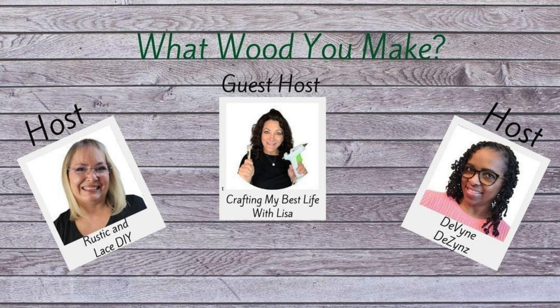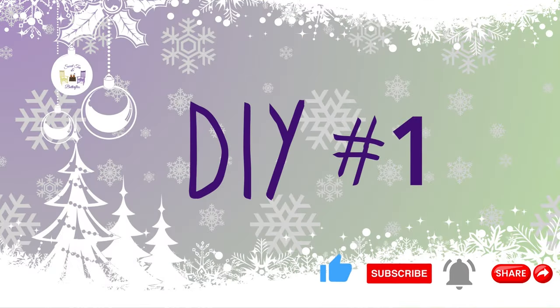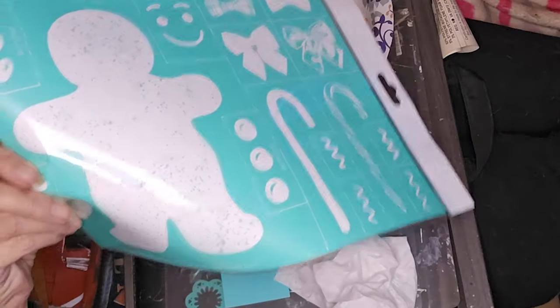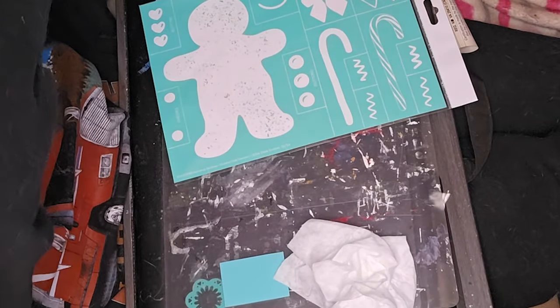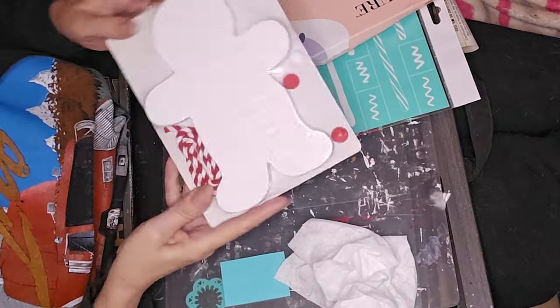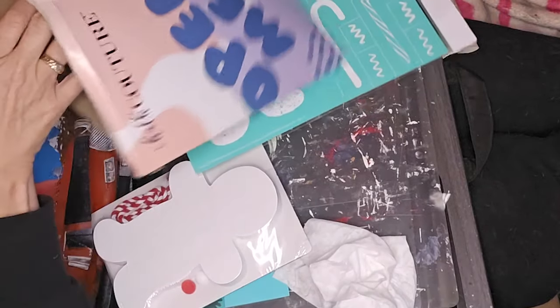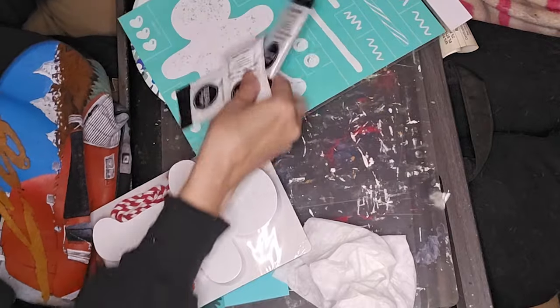This is the 'What Would You Make' collaboration. Our guest host is Crafting My Best Life with Lisa, and we've got Brenda with Rustic and Lace as one of our hosts, and Christine with Divine Designs as our other host. My first project today — I've jumped on the Chalk Couture wagon. Right now I'm just doing the monthly thing, and I signed up through Brenda — she's a Chalk Couture designer.